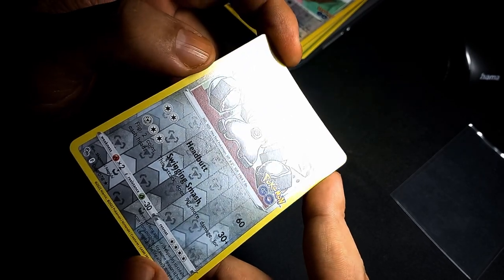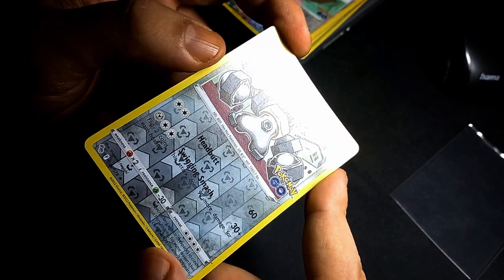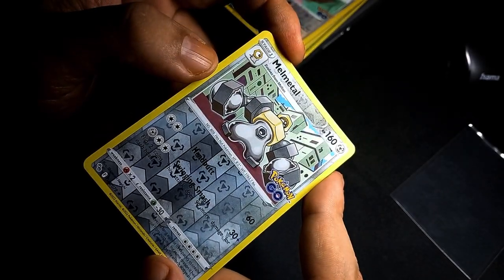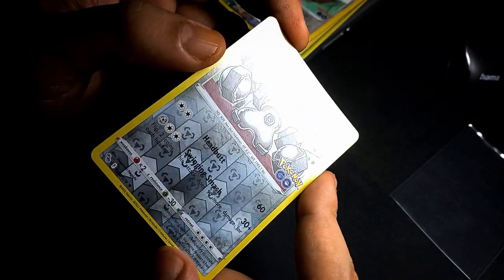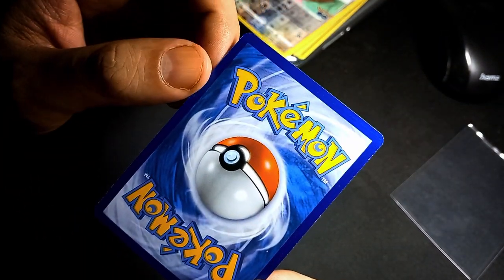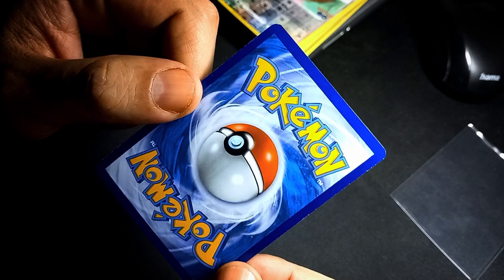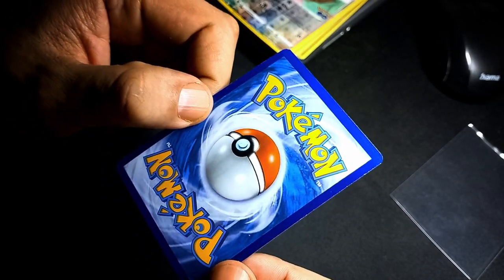Mason Berry from Cardinal Gaming now started relisting his Pokémon inventory as well, due to something with TCG Direct not agreeing with the condition grade they gave the cards. So they had to relist them and re-condition check them all.